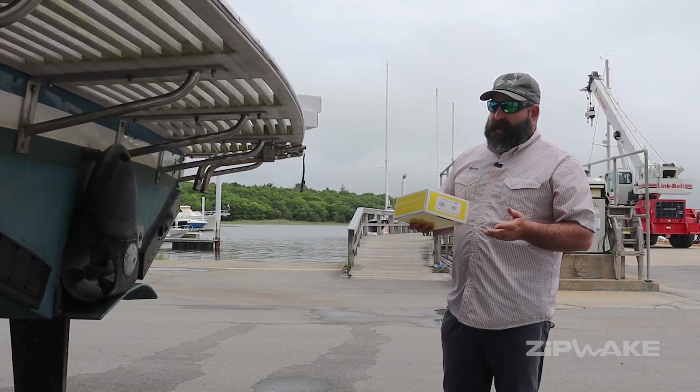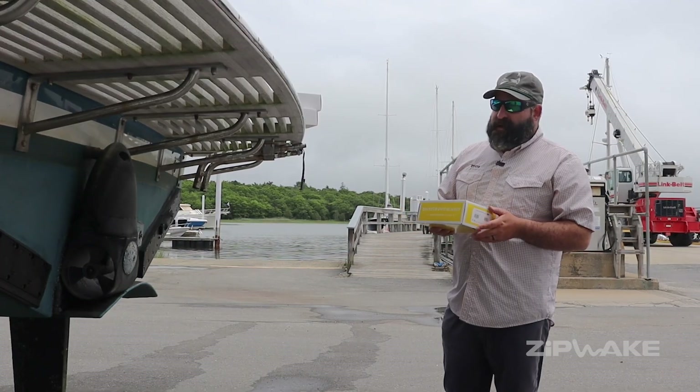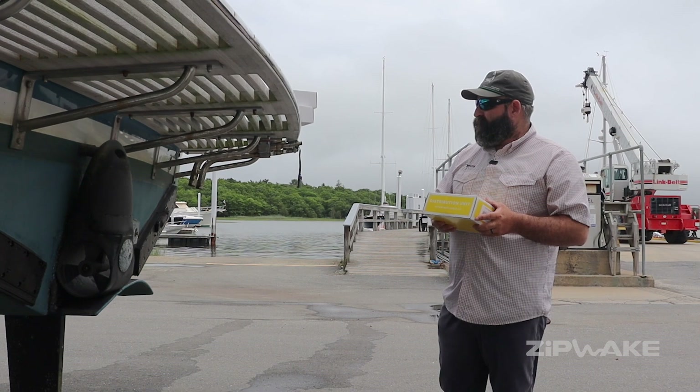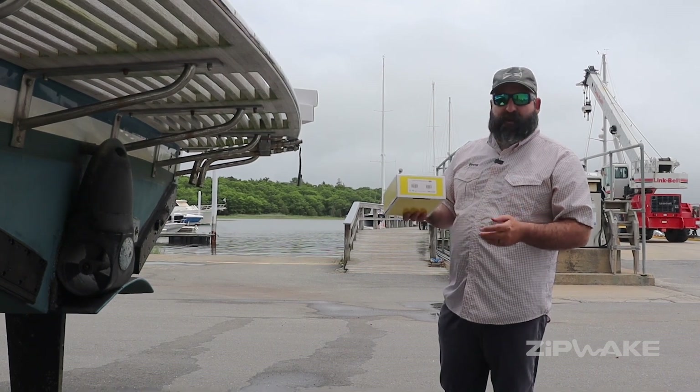We'll have these upgrade kits available for Pro. It's going to be substantially less cost than buying a new Pro system, and a really nice update for all your existing Zipwick users.